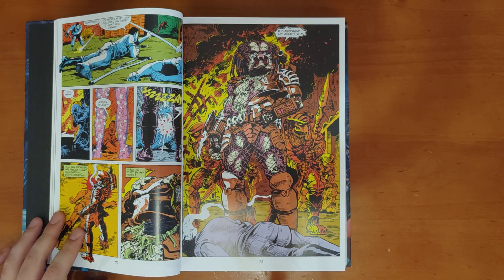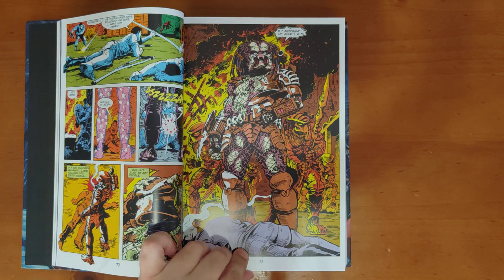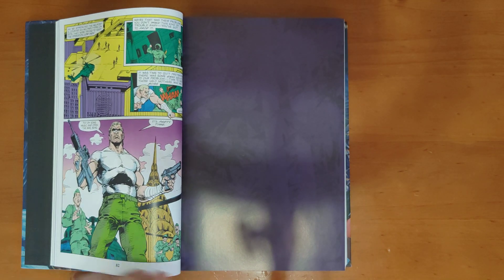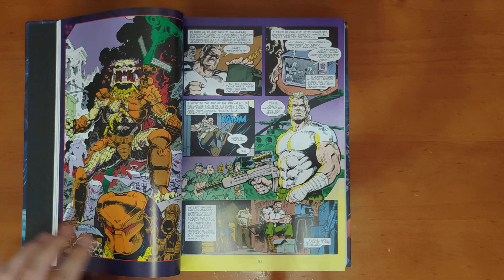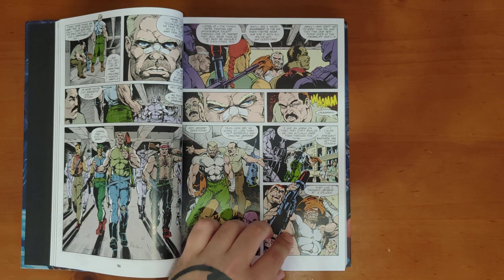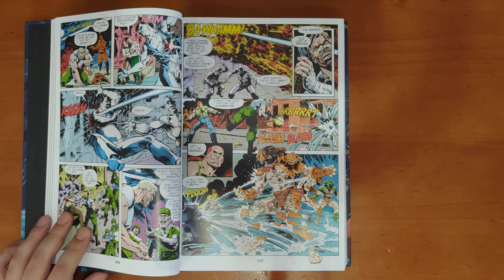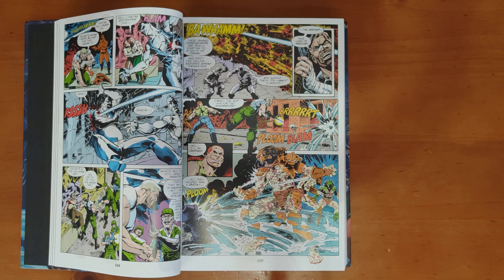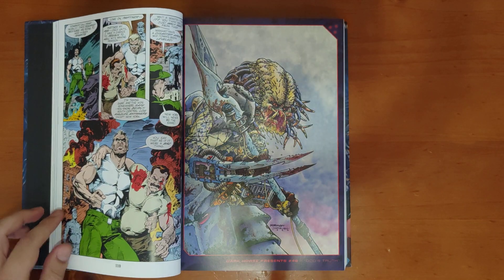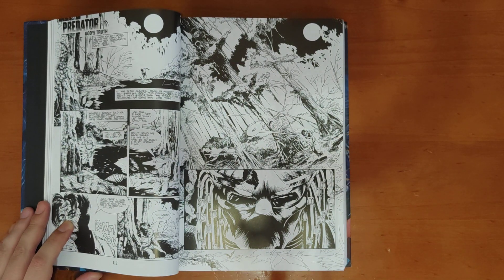I always liked it when the predator recorded human speaking and then played it back. Just badass imagery. There's a cool moment where he starts appropriating predator weapons. Some of these Dark Horse Presents stories are done in black and white, and that's gorgeous artwork as well.